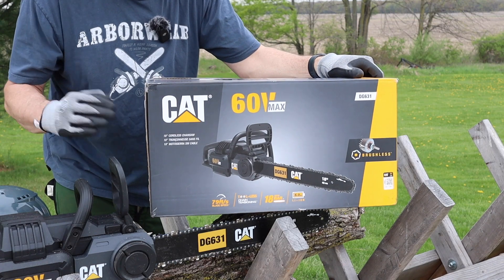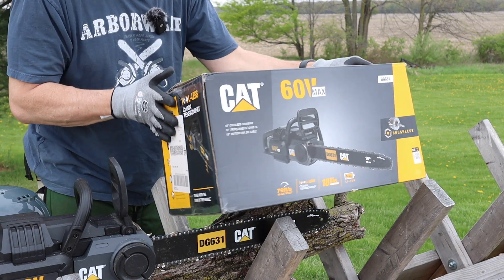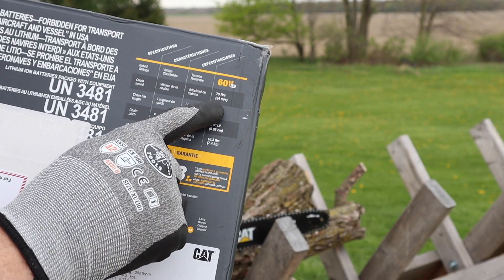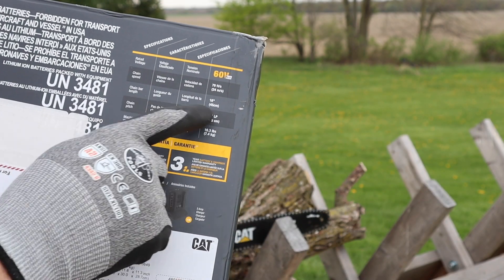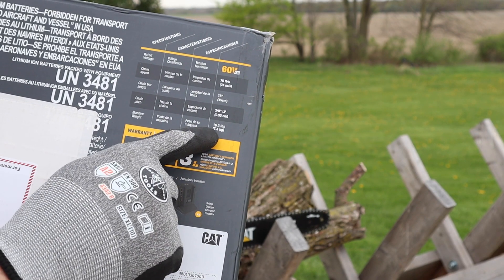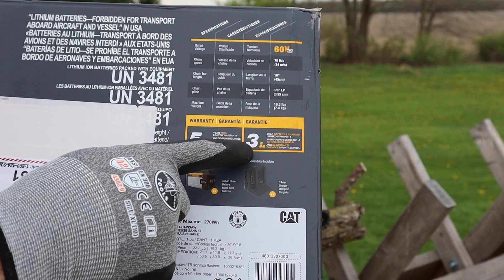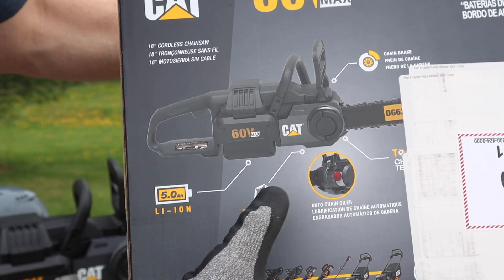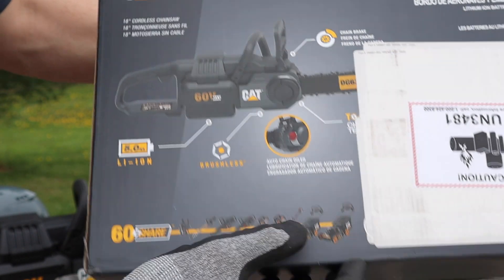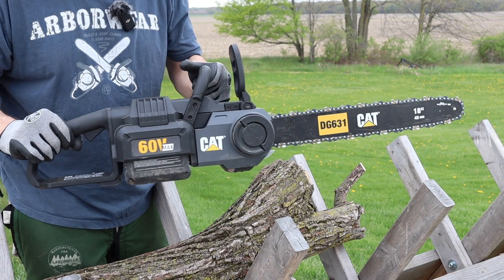First I want to point out some of the specs on the box. The rated voltage is 60V, chain speed 79 feet per second, bar 18 inches, pitch 3/8 LP, machine weight 16.3 pounds, five-year warranty on the tool, three years on the battery. Besides the automatic chain tensioner it also has an auto chain oiler. Model DG631.